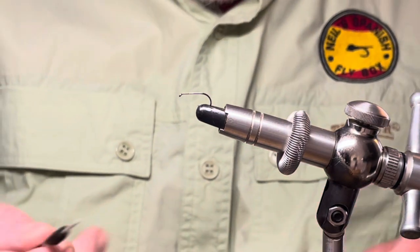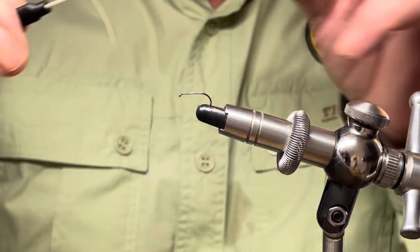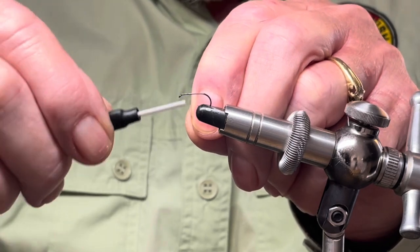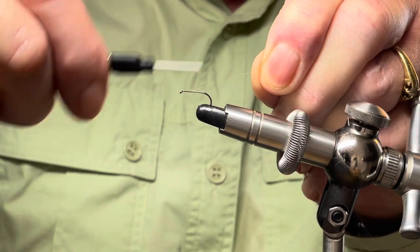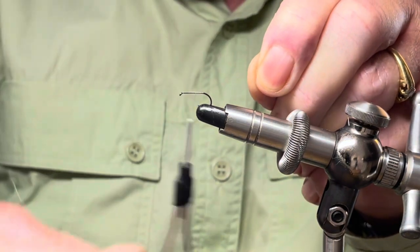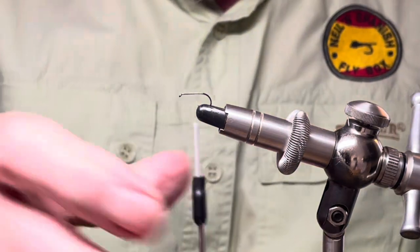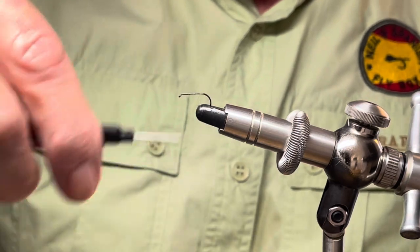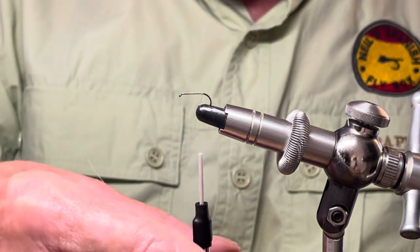I have in the vise a size 14 dry fly hook and I'll be tying with camel thread which is 10-0. I'm going to start the tying just about a millimeter behind the eye and wind down the thread, trim up the excess down to the rear of the shank, probably in line with where the barb might have been.